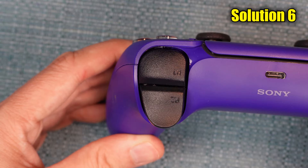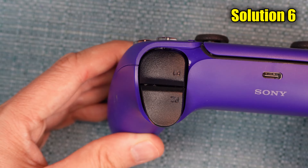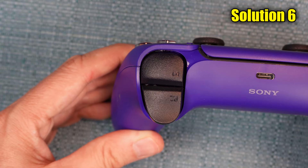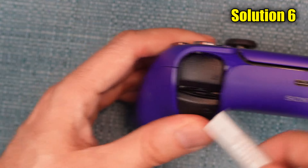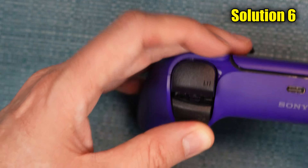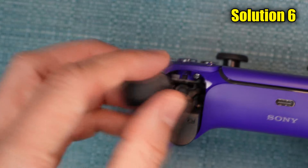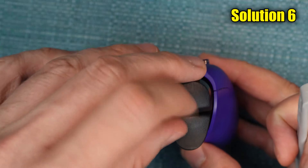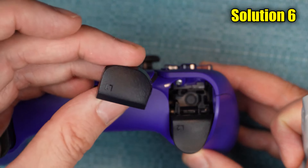Now we're going to start taking things apart, but this particular one is pretty easy. I'm going to have you pry the button out — preferably with something plastic. Stick the tool under the edge that's next to the trigger button, and then just pry it. No matter which one is giving you an issue, go ahead and pry up both of them, the R1 and the L1. I'll explain why in a minute.